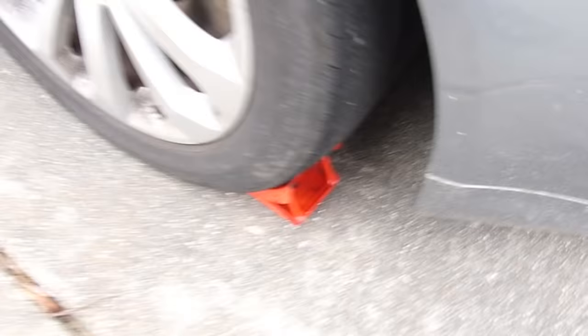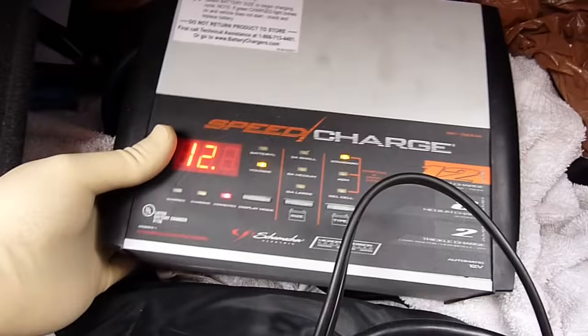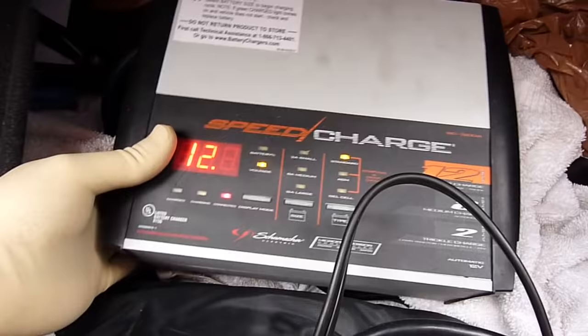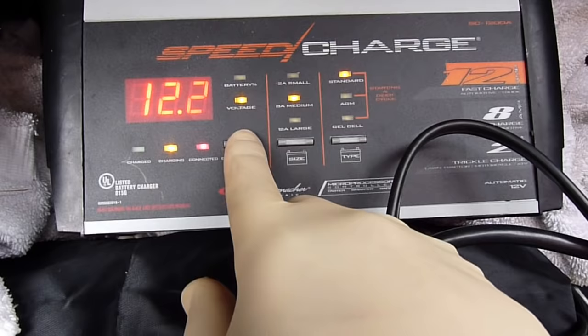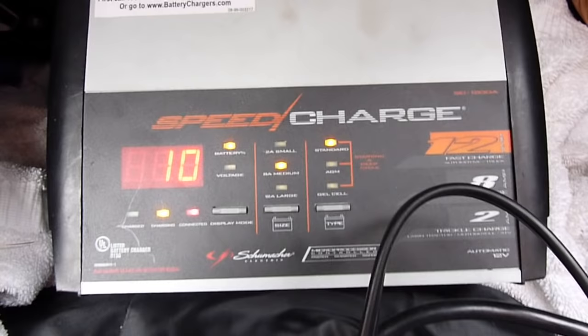So I think this battery is on the way out. We have 12.1 volts right now since I charged it to 95% full yesterday. It's original and it's been 11 years. I just want to make sure every time I work on anything to do with the pump or electrical stuff, it's charged.